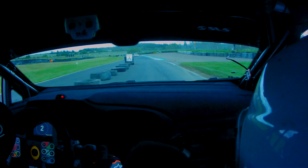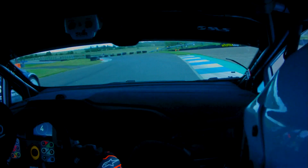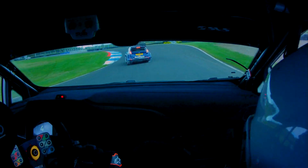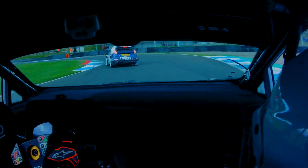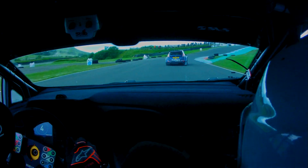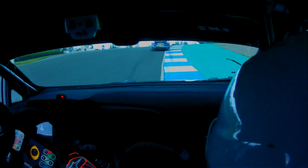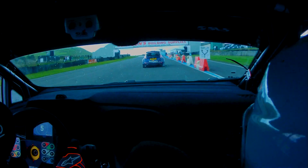There you go. Down, down, down, down. Up now to the chicane at the pit wall. Shit at the end of the pit wall.